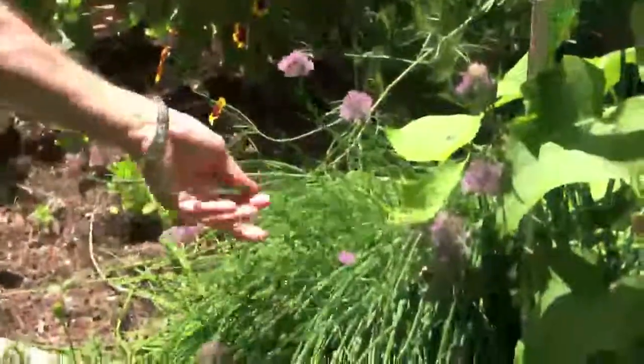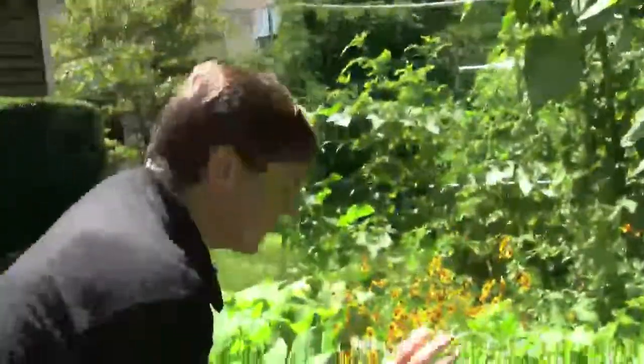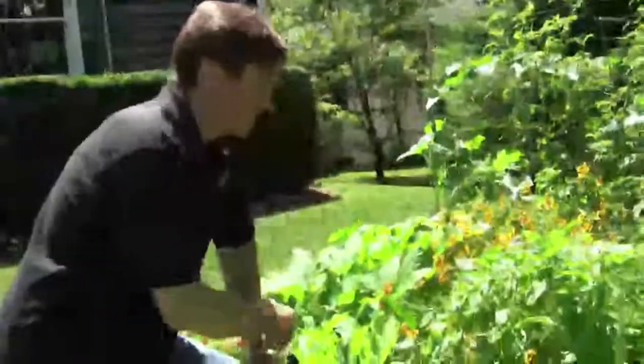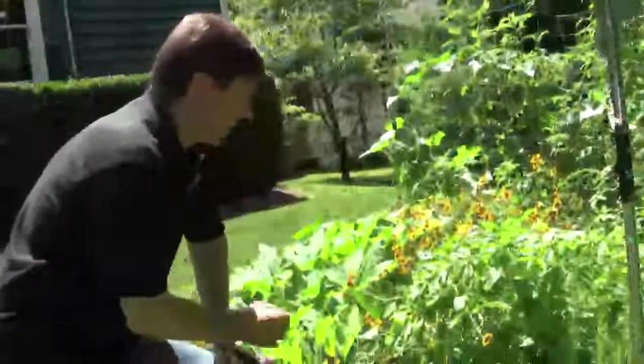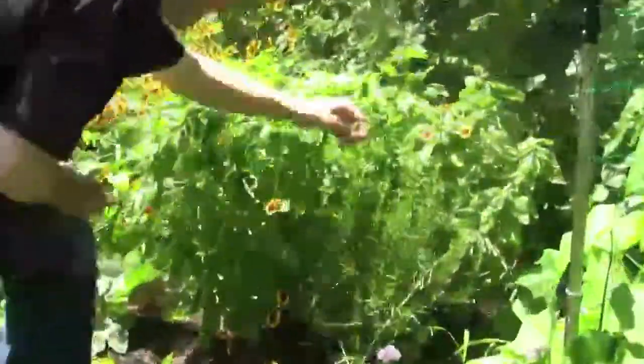We have our chives over here — really a nice accent with their flower and a great accent for your cooking. In your vegetable garden you can mix herbs and flowers, and you want to do that. It's going to help to either attract beneficial insects or repel insects that are going to harm your garden. Over here we have some rosemary right by our basil — just snip some off, bring it into the kitchen, great for cooking.